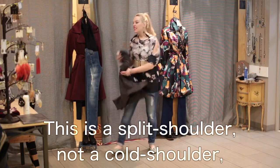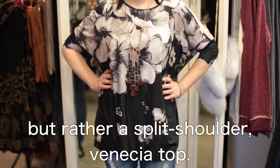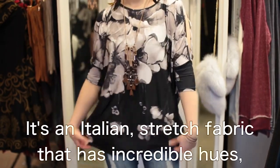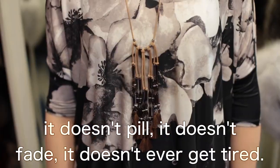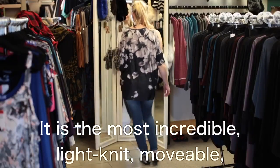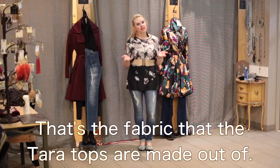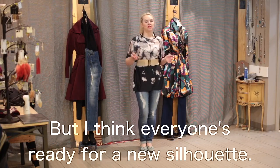Underneath, let's get to it. This is a split shoulder — not a cold shoulder, but a split shoulder Venecia top. What is Venecia? It's an Italian stretch fabric that has incredible hues. It doesn't pill, it doesn't fade, it doesn't ever get tired, it's not going to stretch out or shrink. It is the most incredible, light-knit, movable, flexible fabric you will ever put on. That's the fabric the Terra Tops are made out of, but I think everyone's ready for a new silhouette.